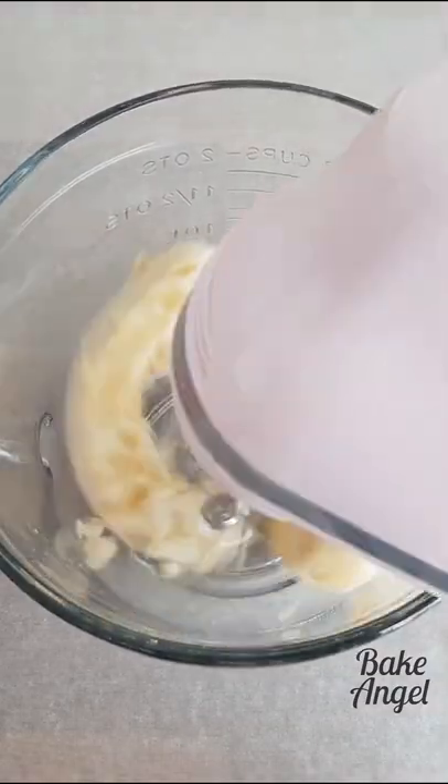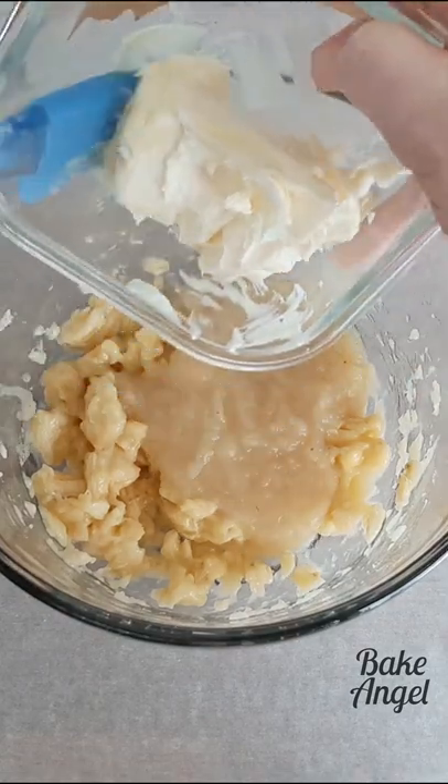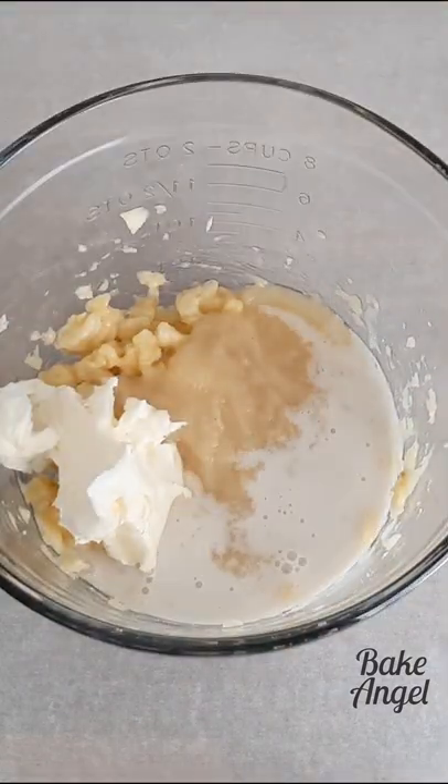Let's make quick and easy banana bread. Mash up two bananas, add some apple sauce, plant-based butter and plant-based milk.